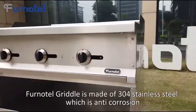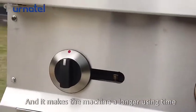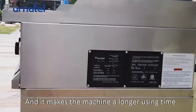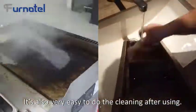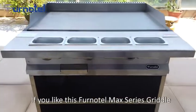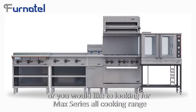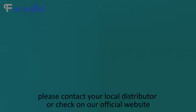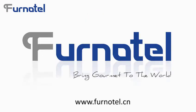The Fonotel Griddle is made of 304 stainless steel, which is anti-corrosion and gives the machine a longer service life. It's also very easy to clean after use. If you like the Fonotel Max Series Griddle, or you would like to look for a Max Series cooking range, please contact your local distributor or check out our official website at www.fonotel.cn.